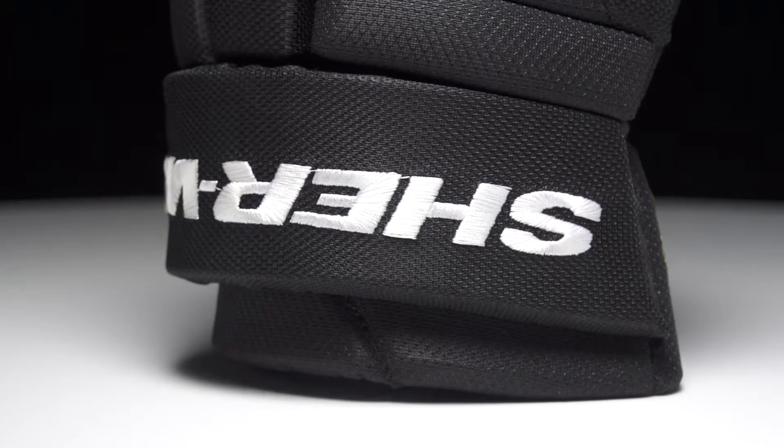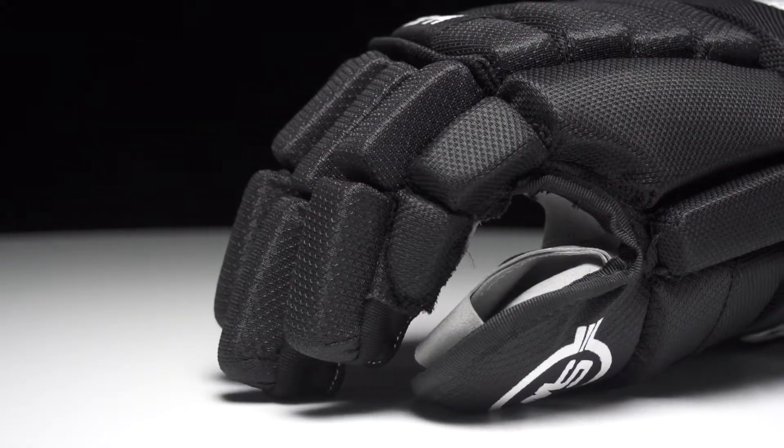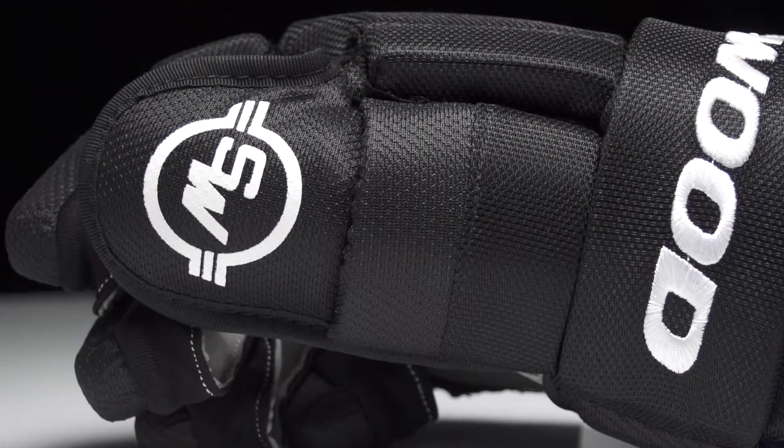We have a stitch logo up into the cuff roll, adding some nice richness, with screen printed graphics elsewhere. For the fingers, two-piece construction allows you to get a good grip on the stick, and then a one-piece lock thumb that prevents hyperextension.